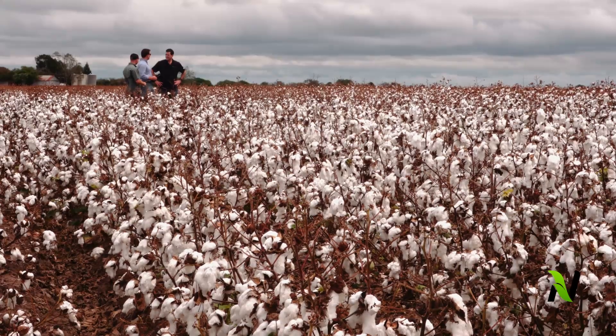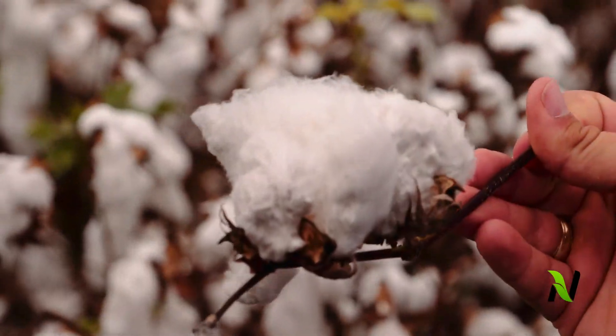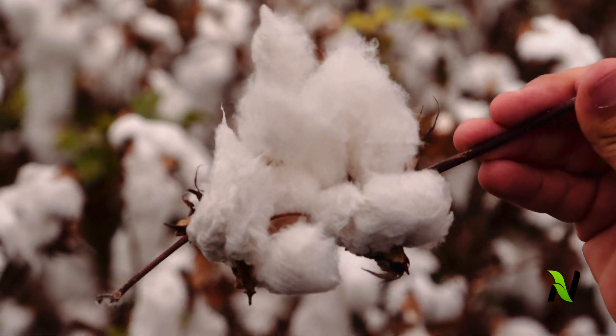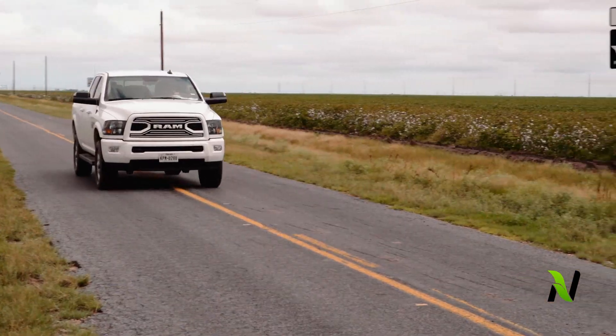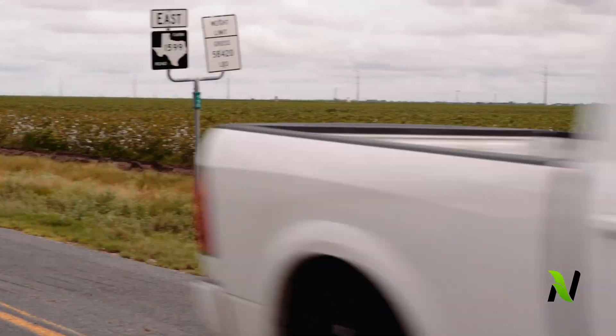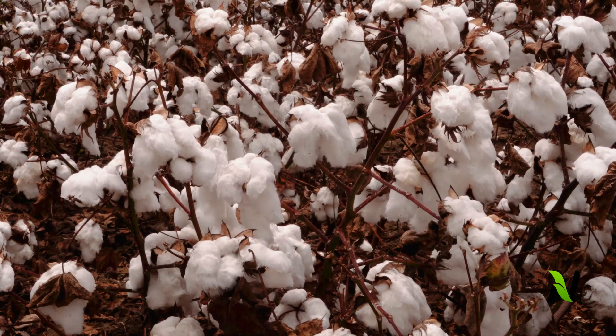Stimulated root growth, drop in crop stress, and more nutritional flow from the soil all equal an impact that exceeds what you'll get out of a traditional foliar applied nutritional tank mix. That's why these products work so well together. We're creating a bigger root system and making those roots even better at nutrient uptake to feed the plant.